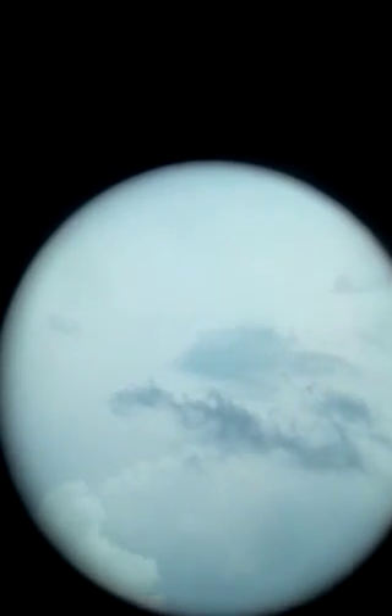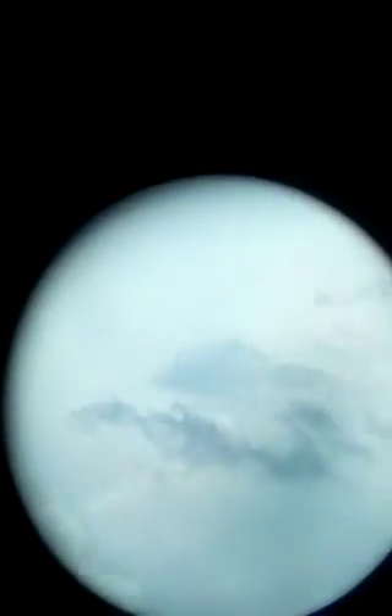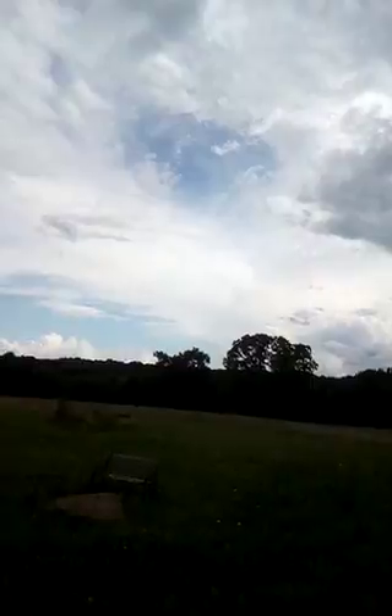Some nebulae, some galaxies like Andromeda — and also I think you can see the four moons of Jupiter with this one. Or it can be used as a good finder scope if you have a telescope.